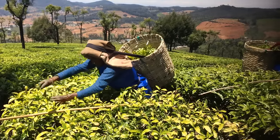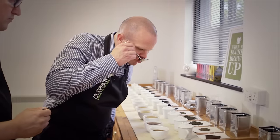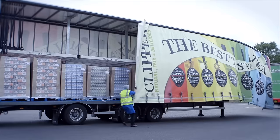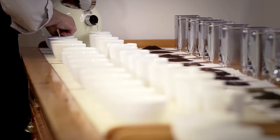Hi, I'm James. I travel the world sourcing the finest teas and then making sure that they arrive back in Dorset where we can taste them, blend them and pack them. Hi, I'm Dan and I'm responsible for quality at Clipper. Part of my role as the master blender and master taster is to make sure that Clipper products taste great all of the time.